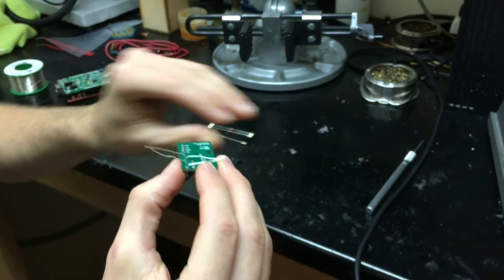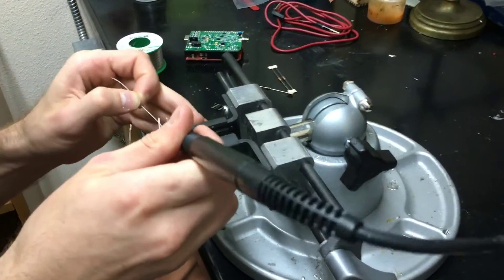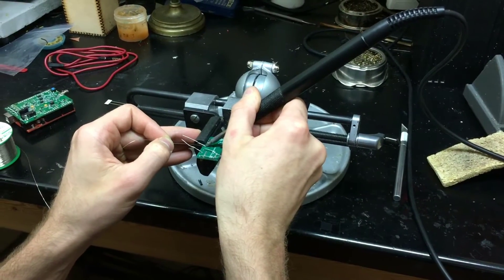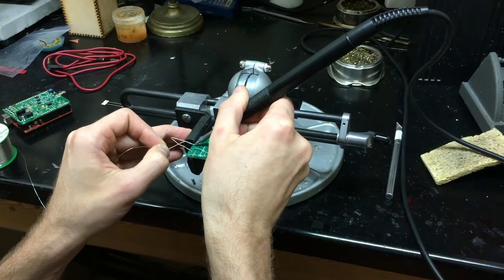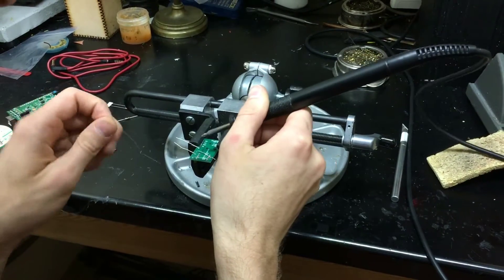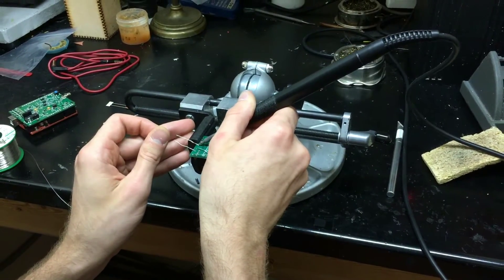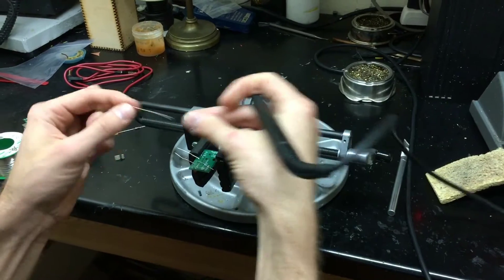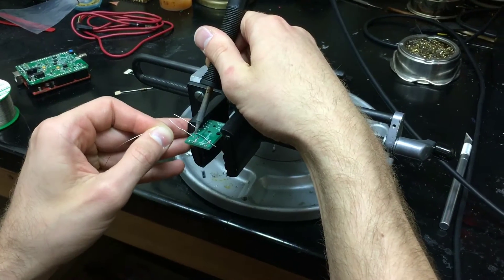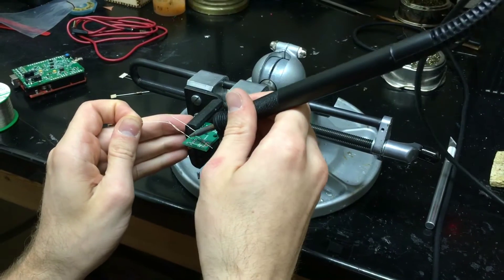Once these are in place I can solder the capacitor leads down. To solder the leads down, first apply the iron right to the lead and to the pad and get it hot. Then feed the solder in and allow the solder to melt around the pad. You want to make sure that there is enough solder all around the capacitor's lead to make a good connection. Then you can go on to the next lead and do the second capacitor.